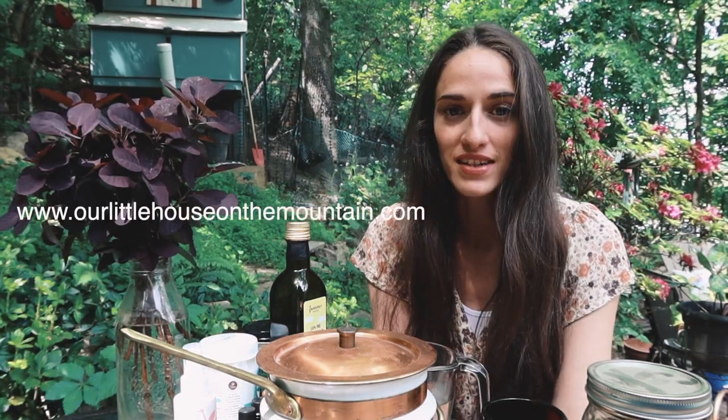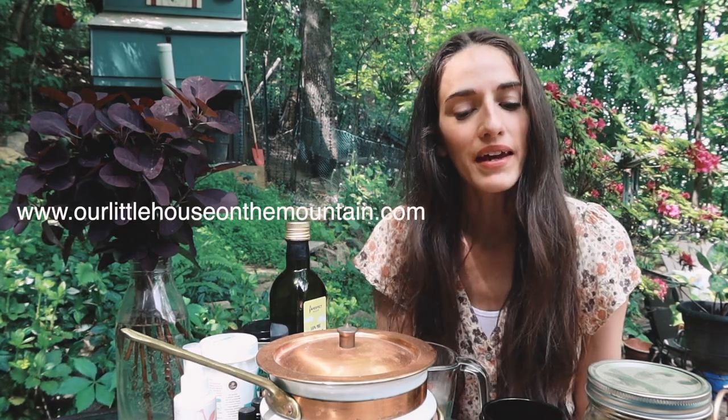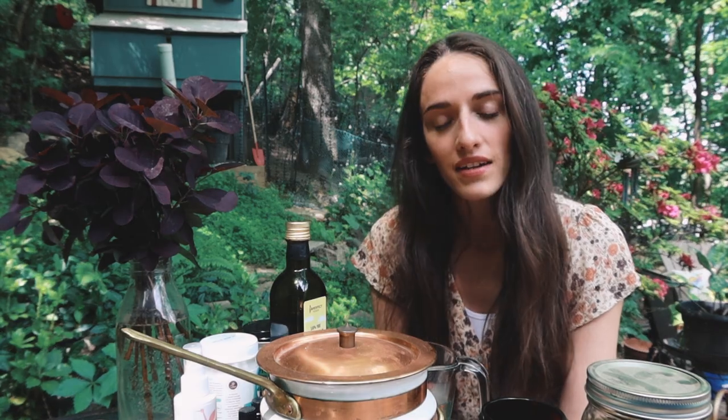Hello there friends and welcome back to our little house on the mountain. Today we are going to be making one of my favorite DIY products, which is magnesium lotion, and the reason that I love this is because it's soothing and it's so good for so many things.